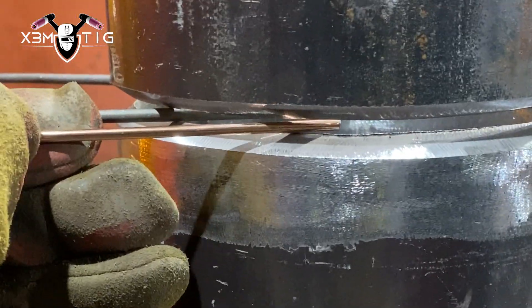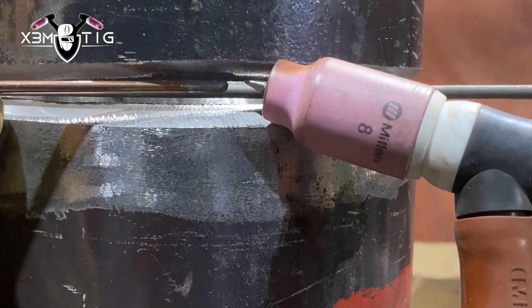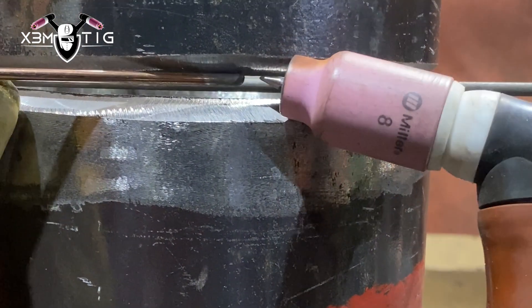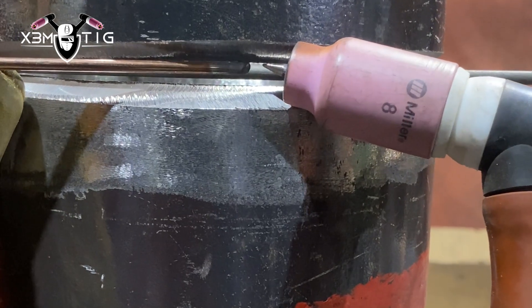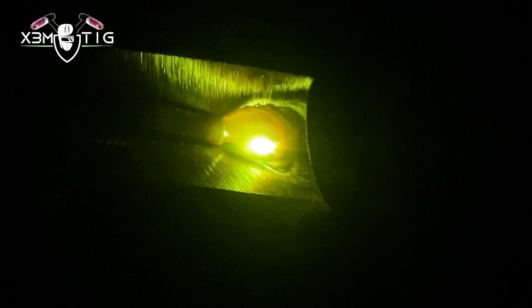Now I'm going to do three root tacks — this is going to be the first one. As you can see, I'm using cup size 8 and I'm going to show you an example of how to do a root tack. For the root tack it's 115 amps. Usually I don't go that low — I'm always around the 130–140 range, especially on a horizontal weld. But this is only for educational purposes, so 115. I'm going to go a little bit slow.